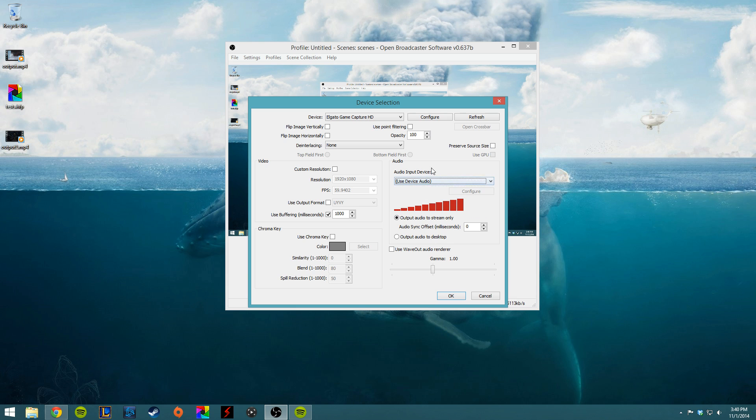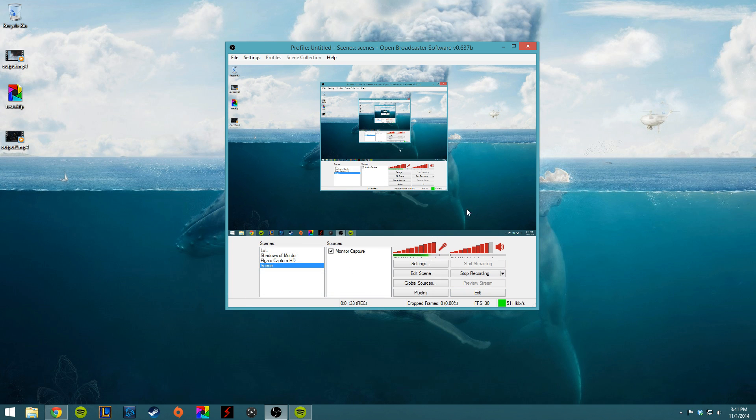For audio here, we want to use the device audio so that we actually get sound from the Elgato. And very important — we want it set to Output Audio to Stream Only. We can offset this if we want to, but I do not. That is it for setting up the device. You would just hit OK, and then that would come up as a source in your stream. From there you can start streaming, stop streaming, recording, and so on.